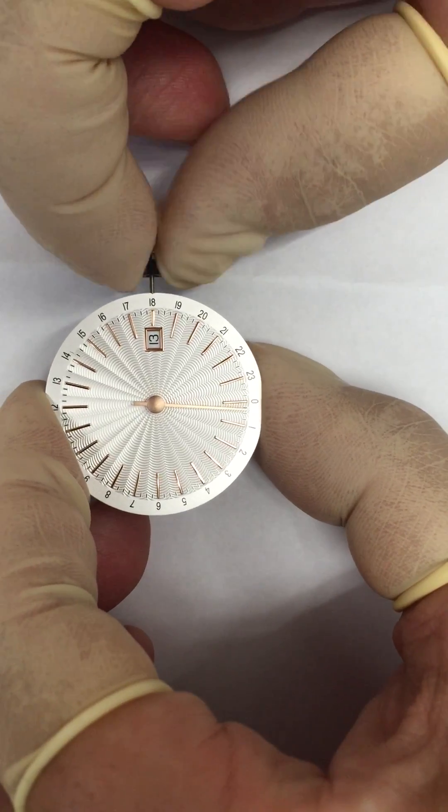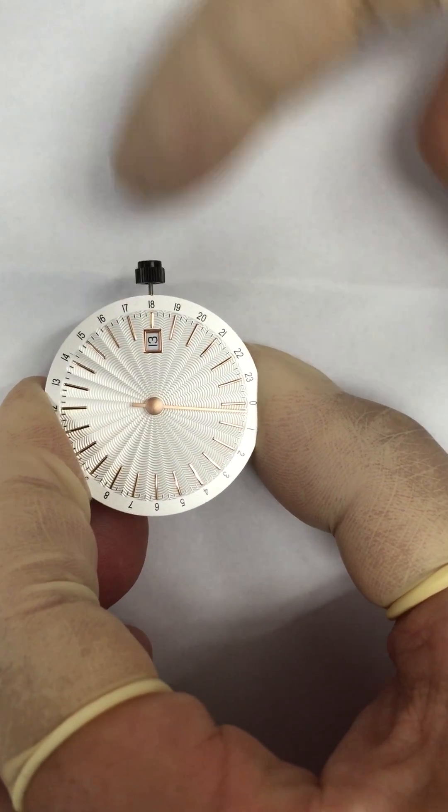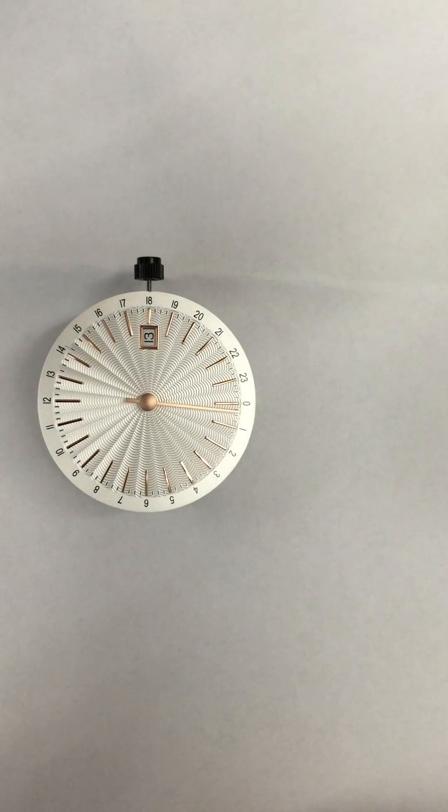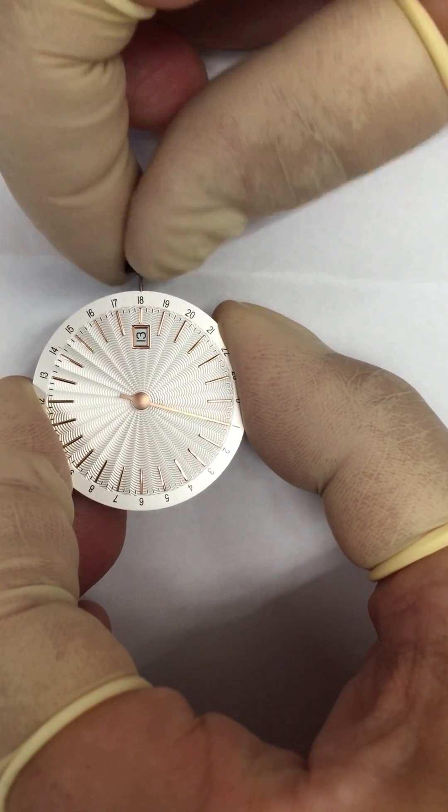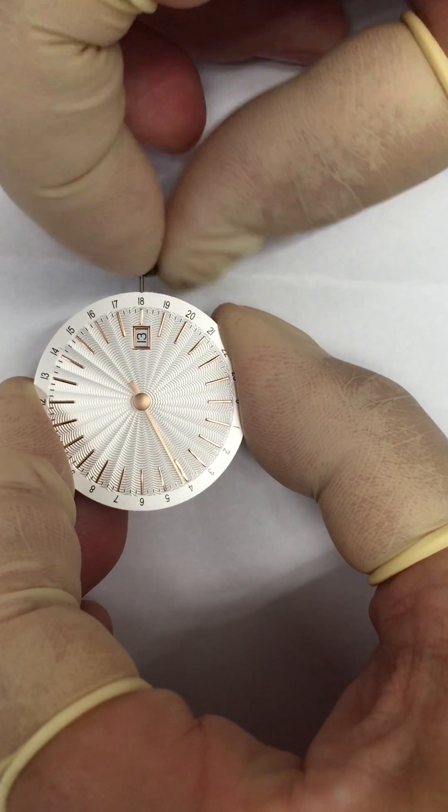Now the switch is at midnight. Pull the stem — the watch works correctly, or just pull and set the correct time I need.